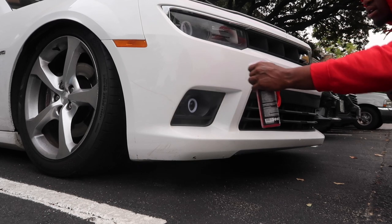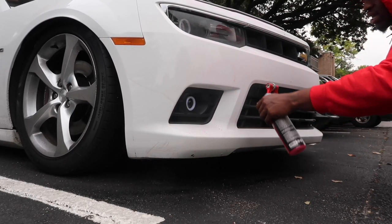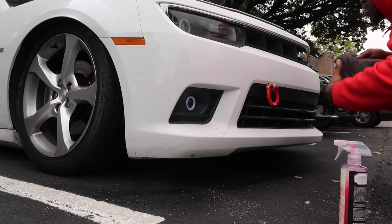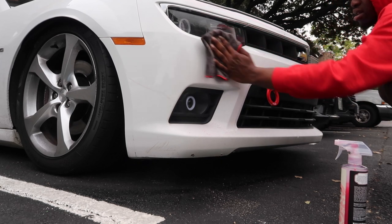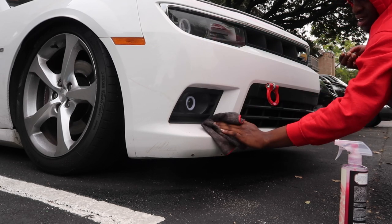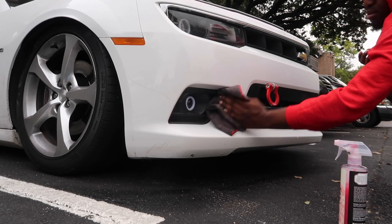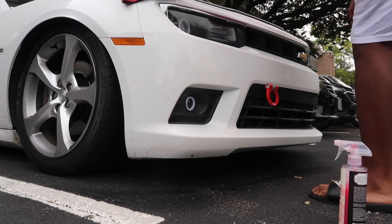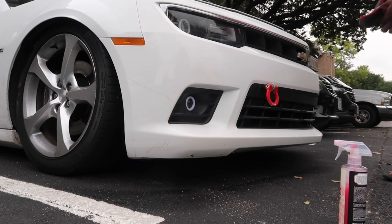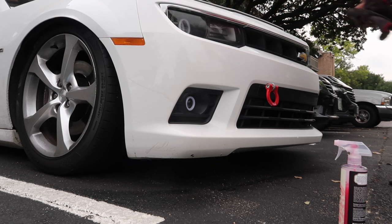Luckily for us, the Camaro has so many distinct body lines. I don't even need to put tape or anything — I can legit just go off the body line that runs right down the middle of the car. Nice and wiped off. That is crazy — crazy.